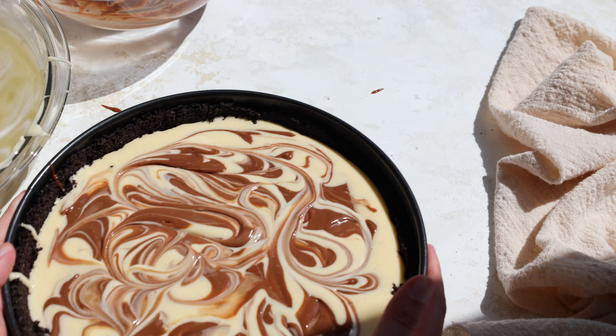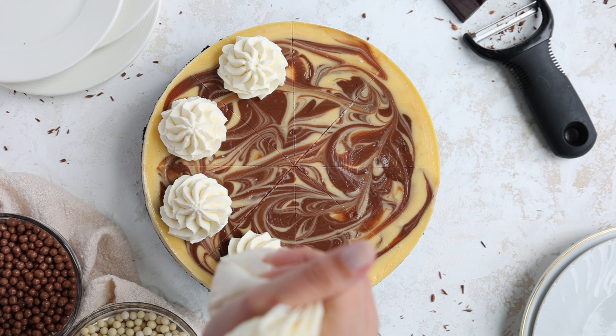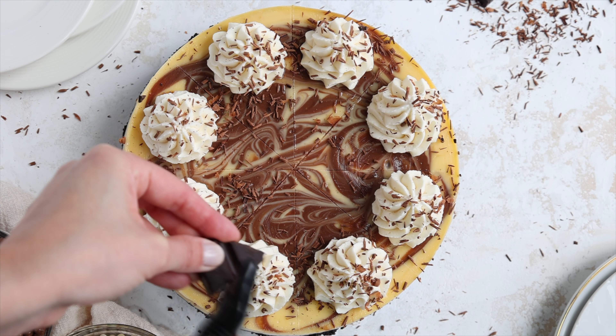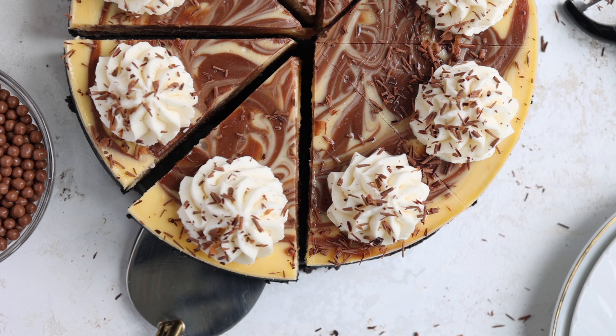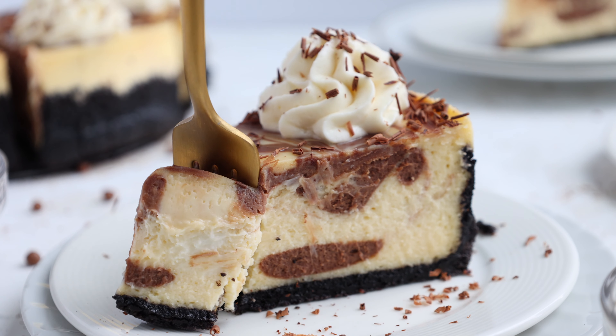Then it's time to bake our cheesecake. I really like to bake this using the low and slow method, which takes a long time and a very long cooling process, but it gives you a perfectly smooth crack-free top and it avoids the center sinking like you can sometimes see on certain cheesecakes. While it may take a while, it's still super easy and totally worth it.